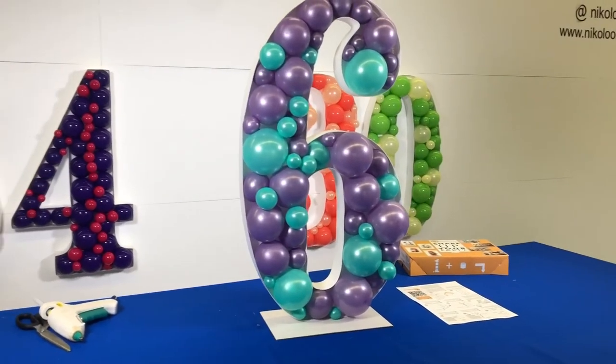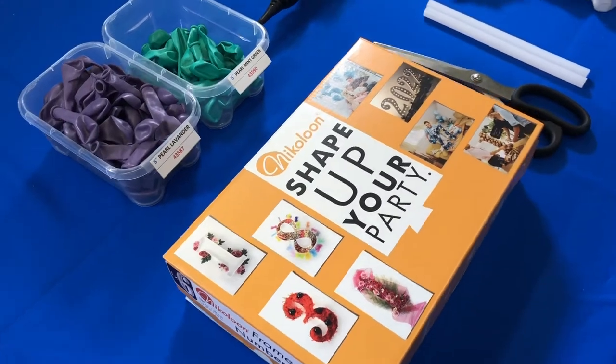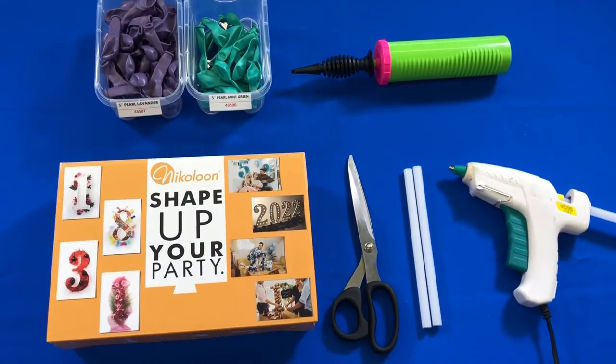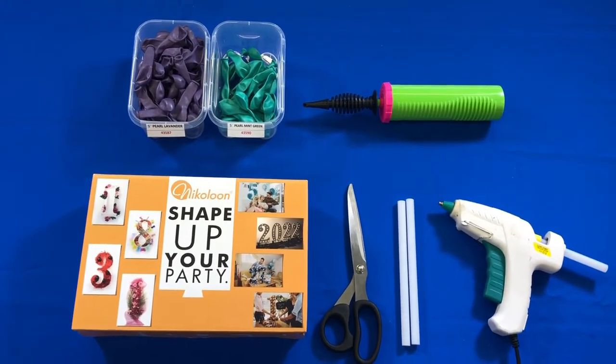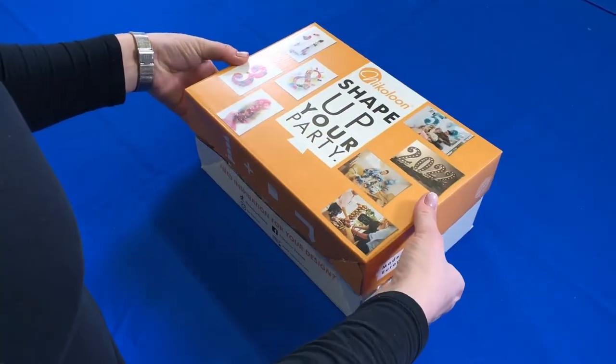Welcome to your Nikolun frame's assembly instructions. To assemble your Nikolun frame, prepare a pair of scissors and a low-temperature glue gun. To decorate your frame, we recommend using 5-inch latex balloons and a professional balloon pump.